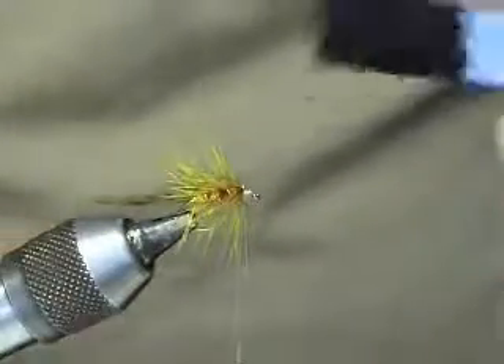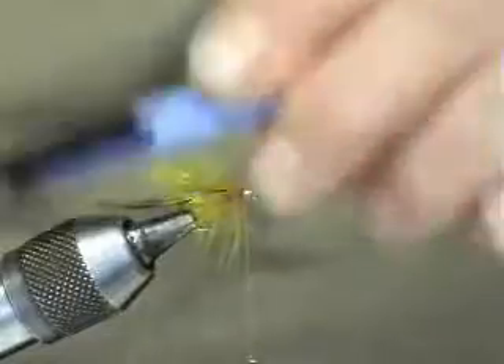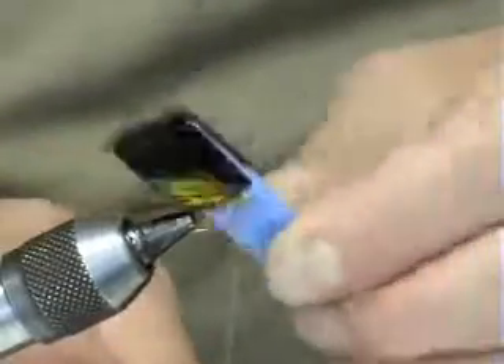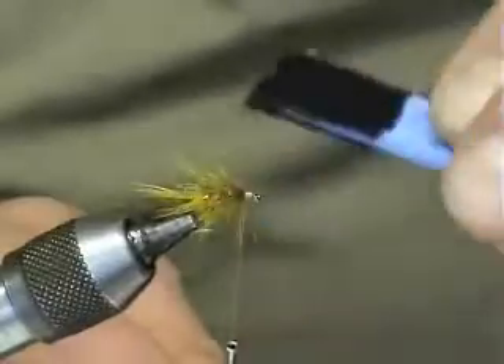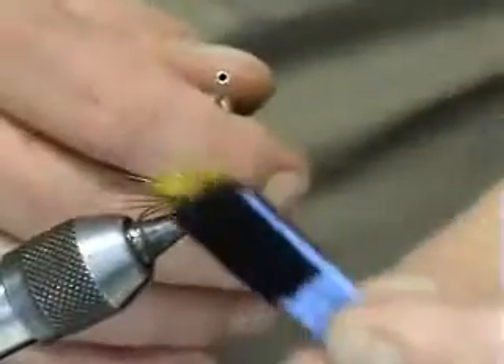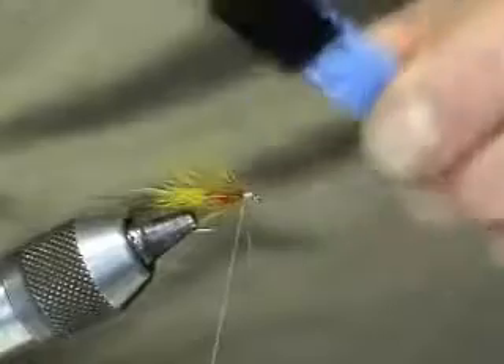Now we've got to this stage. What I do is get the velcro and just brush this back. What that's actually doing is just blending the furs and breaking the hackle so you've got a bit of a streamlined effect. Just brushing it backwards like this brings all the wee fibres and the bits of glister, so when you're actually pulling this fly through the water you've got a nice bit of attraction.